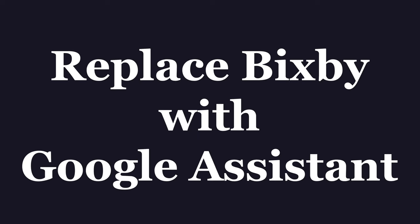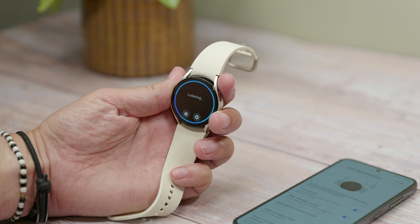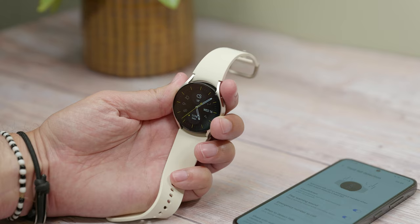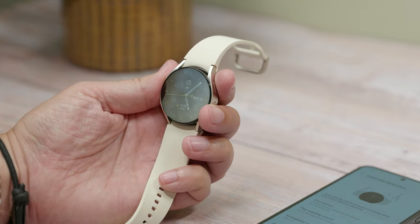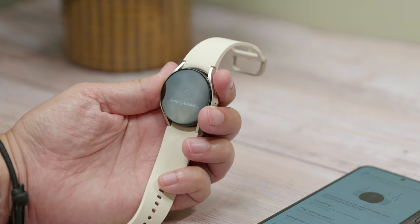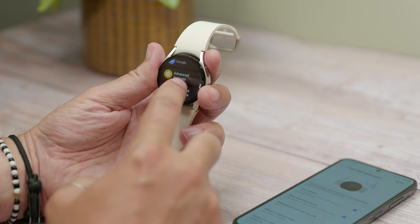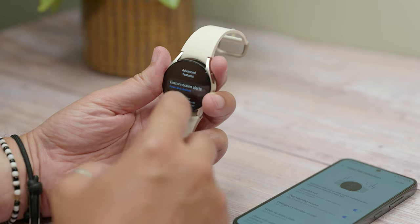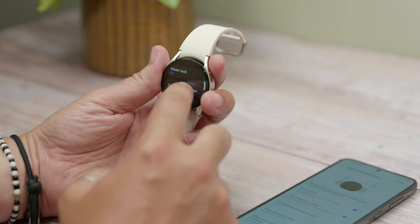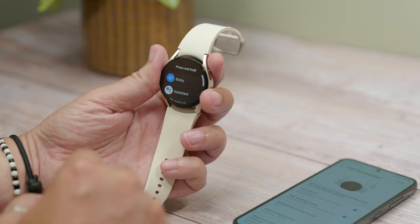Your next tip is replacing Bixby with Google Assistant. Samsung's Bixby Assistant isn't the most useful voice assistant on the planet, but thanks to the watch being loaded with Wear OS by Google it has Google Assistant on it already too. If you launch it it'll take you through a setup process on your phone the first time, but once active you can replace Bixby by changing the button shortcuts. By default, when you press and hold the top button — also called the home button — it launches Bixby. To change that so it launches Google Assistant instead, open Settings on your watch and find Advanced Features and then Customize Buttons. In the home button section choose Press and Hold and then choose Assistant instead.